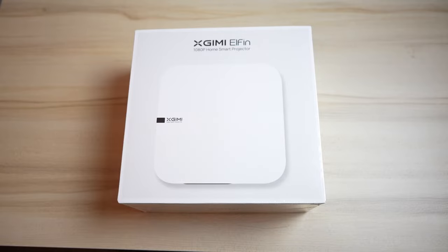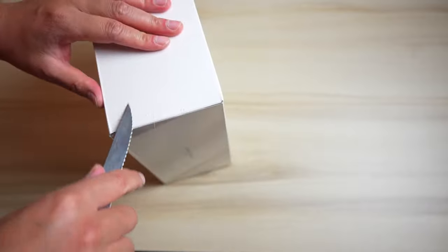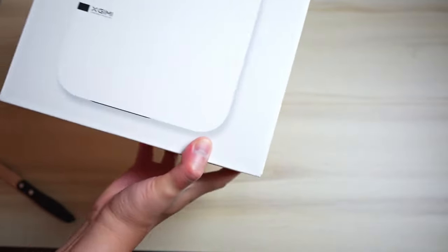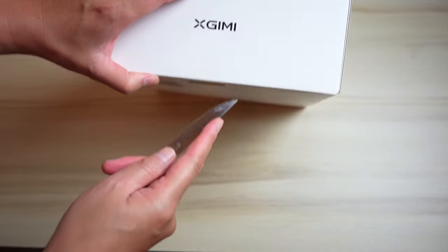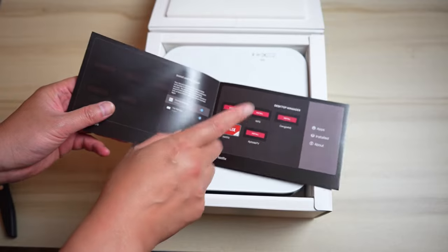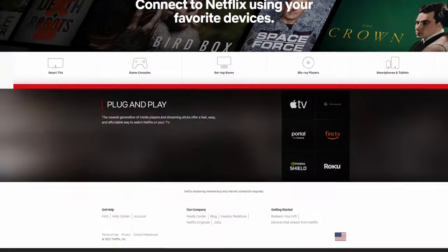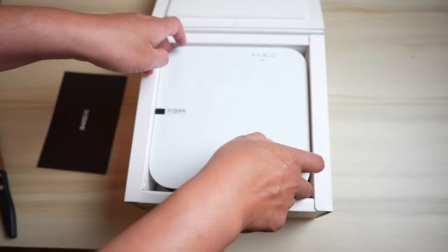Let's go ahead and open up the box. This is a very nice clean design and it was packaged really well. It comes with Android TV, which is a huge plus because some projectors don't come with anything. It ships with Android 10.0. They also include information about how to install Netflix — something I didn't know is that most projectors are not Netflix certified, so only a few manufacturers officially have the Netflix app.